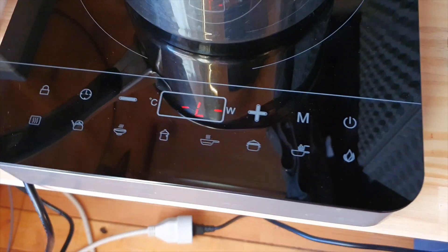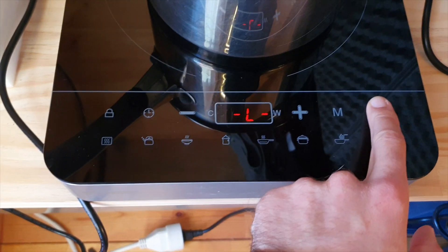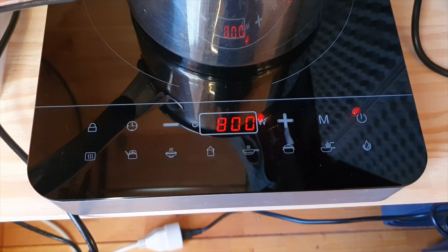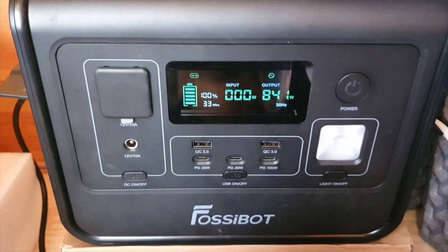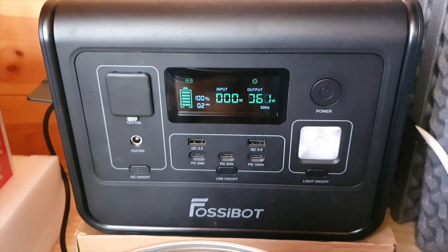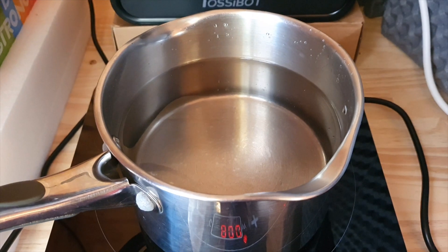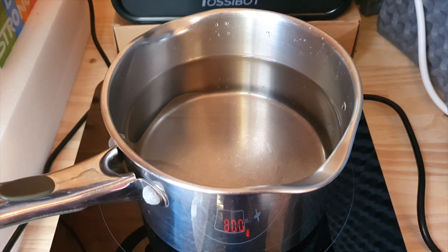For demonstration purposes I've connected my induction stove to the inverter. I put just over a litre of water in the pan. These induction stoves can go up to 2000 watts, but you can bring them down — as long as you match the level to your inverter's capacity you can cook whatever you want. Roughly speaking, boiling about a litre of water takes around 10 to 11 minutes at 850 watts.